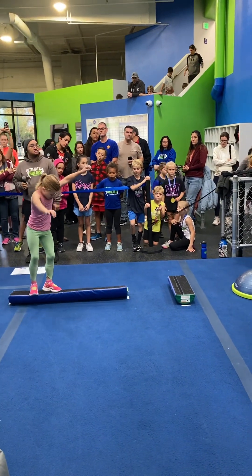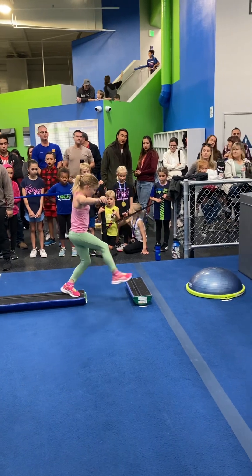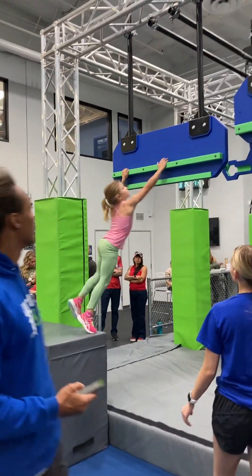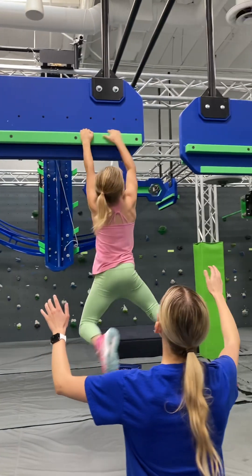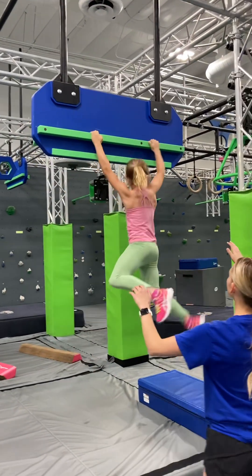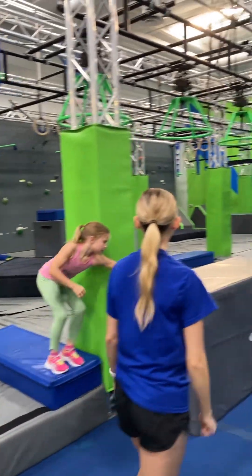How can you throw a second balance? There you go. Nice. Nice. Looking for a dismount. Another full, clear.